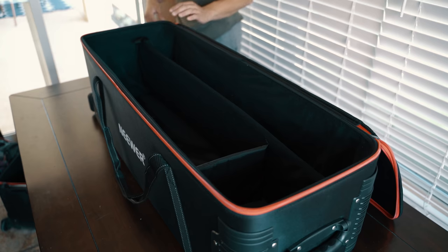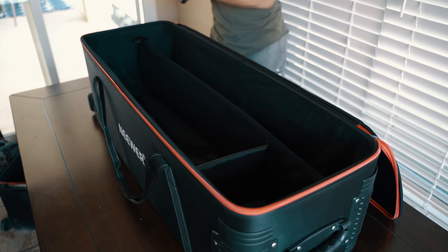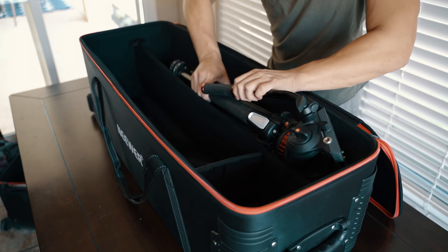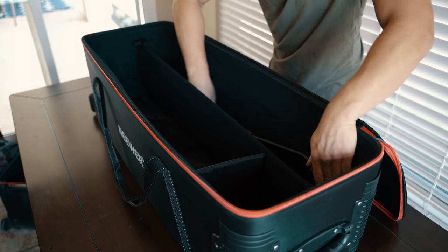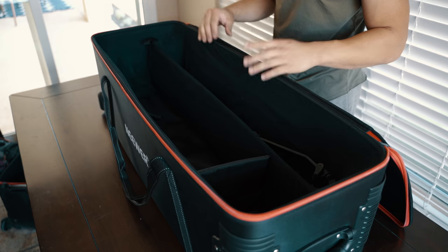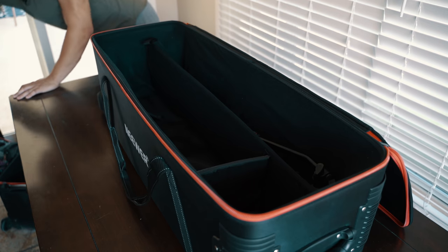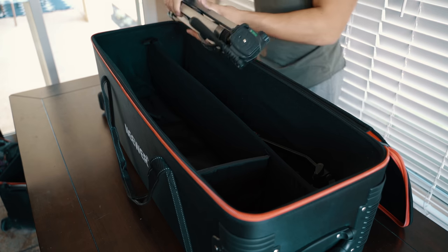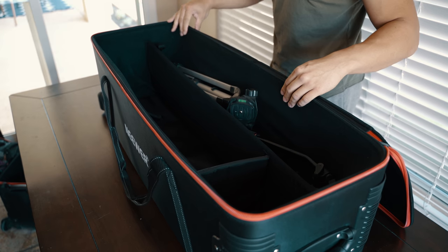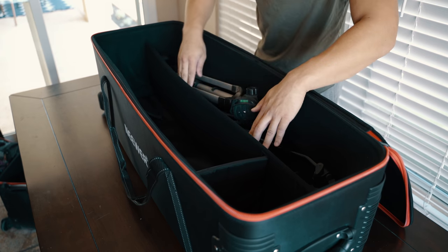Now I'm going to show you how much I can fit inside. The first item is my Manfrotto tripod with a 502 fluid head. What I love about this bag is it's wide enough and deep enough for me to put all my tripods in without breaking them down, which is a big plus. I also found a cheap little tripod in my garage — just to show how much you can fit — along with a small monopod.